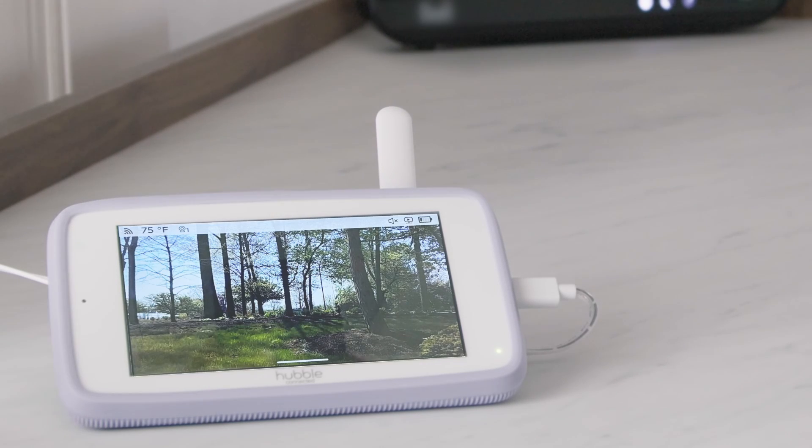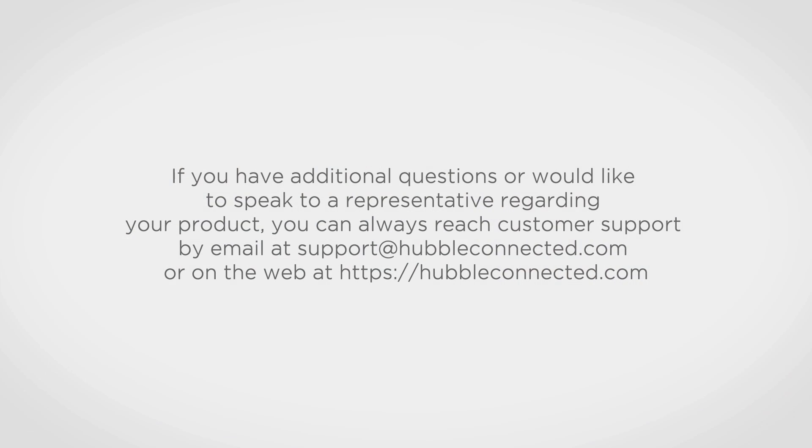If you have not received the update, please contact our customer service for assistance. If you have additional questions or would like to speak to a representative regarding your product, you can always reach customer support by email at support@hubbleconnected.com or on the web at www.hubbleconnected.com. Thank you for watching our step-by-step tutorial.